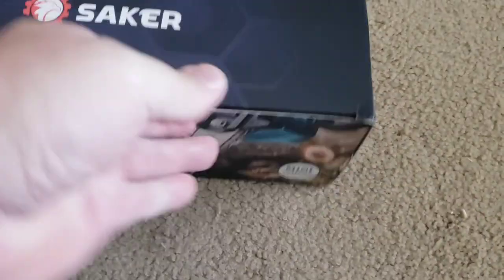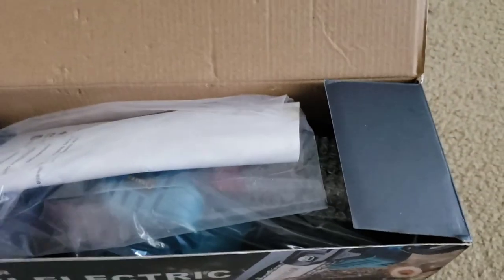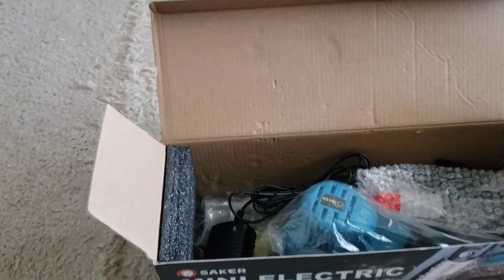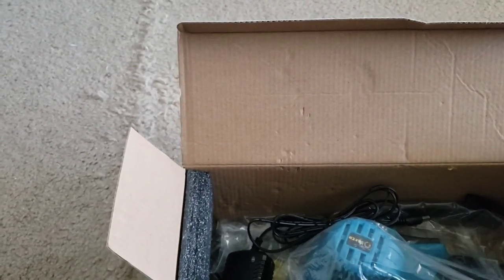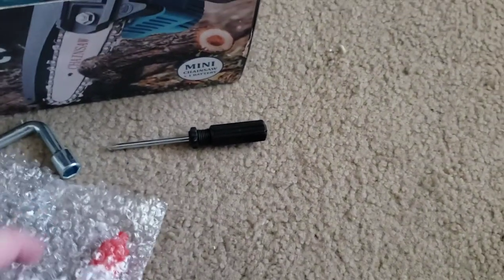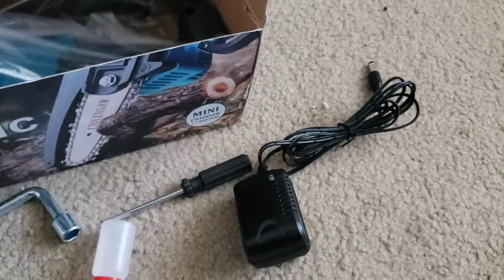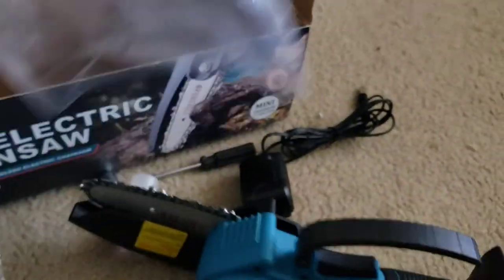Let's open it up. So you've got your owner's manual and instructions, a wrench, screwdriver, chain oil and bar oil, your charging pack, the chainsaw, and battery pack.